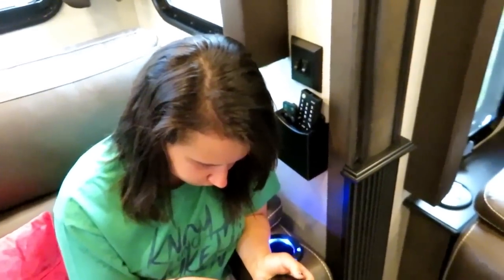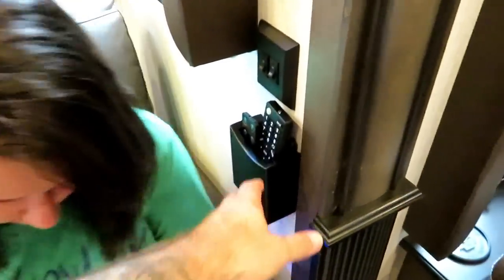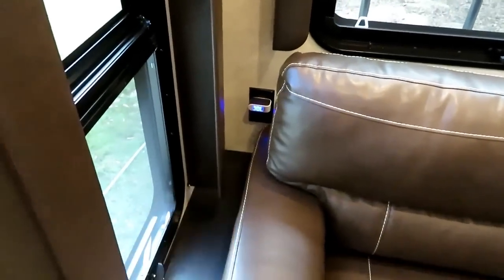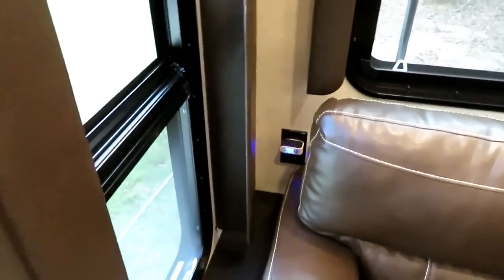Back here we have the remote station we installed last night — it holds the remotes and the light switches that control the lights. Over here you have plugs and outlets, including USB charging stations. There's also some extra storage space up here where we have extra bedding.